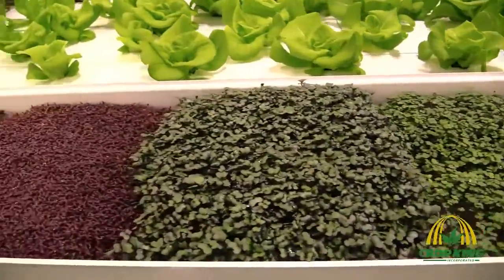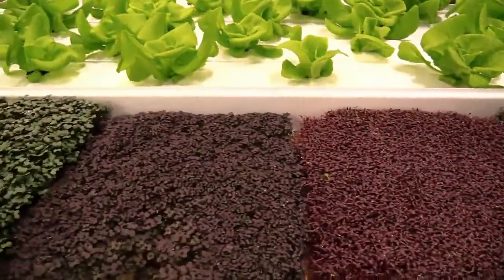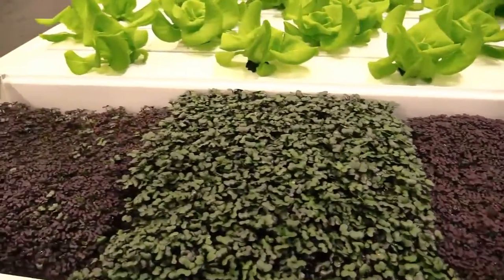Hi, this is Jake Emily here with CropKing. Today we're going to be talking about fertilizer. Here at CropKing, for commercial or serious hobby growers, we'll do a custom mix of your fertilizer to meet your crop demands and what you're trying to grow and accomplish with those plants.